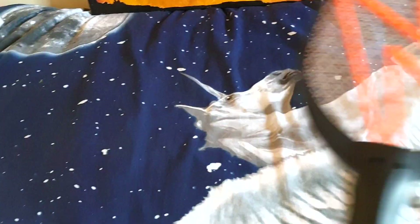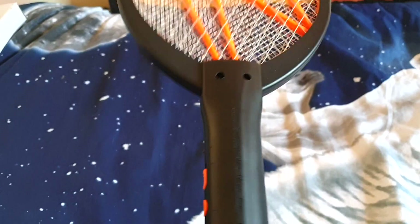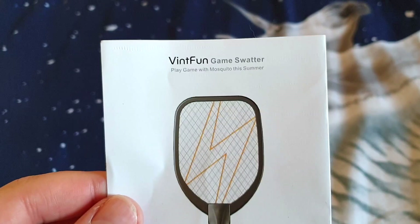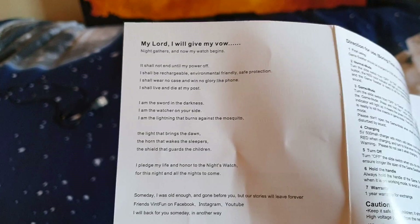Now you're probably wondering how this is game related. Well, that's because this has video game sound effects. So you're probably wondering what you get inside the box. Well, you get a little manual, which we're going to look through in a second, a tiny micro USB cable, and the racket itself.